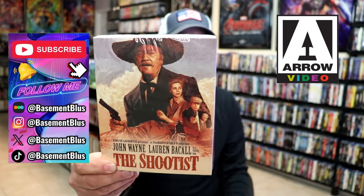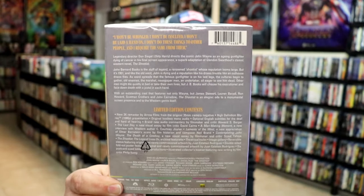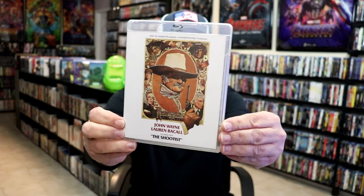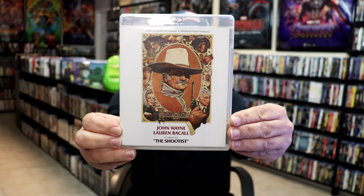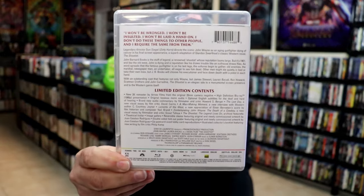Here's the front, and here's the back. I'll go ahead and show these special features up on the screen. Got a lot of great special features. This right here is the reversible artwork — really nice looking image there, pretty much the main cast. Again, here is the back with the description and the special features.